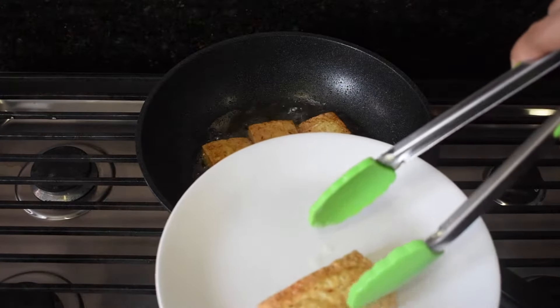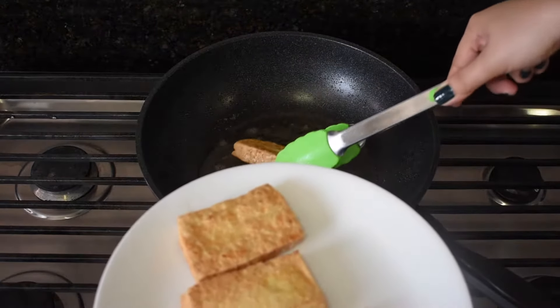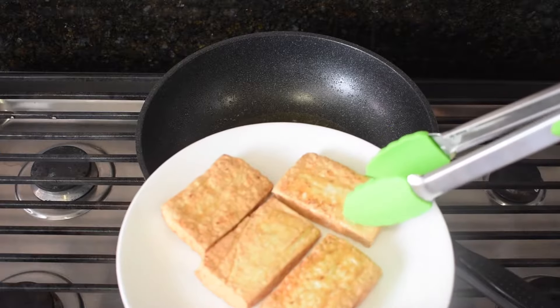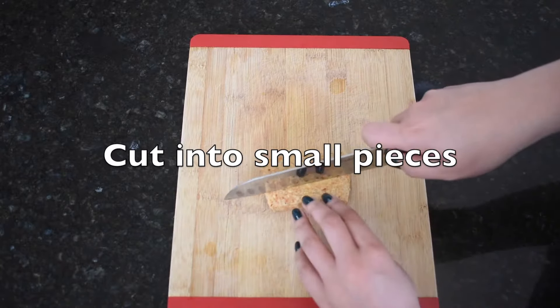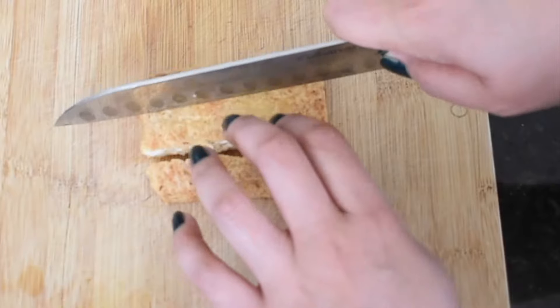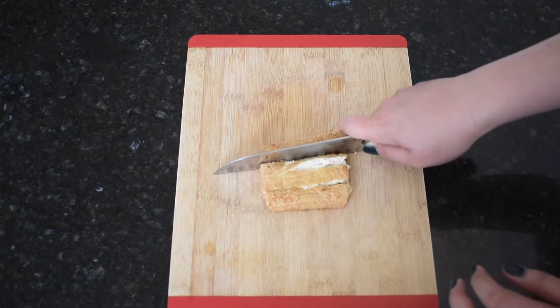My favorite flavor is that I could also use a type of sauce for this. It's a pretty good taste. I bet the sauce is good. It's a good taste, isn't it? It's good to know that the sauce is fine. I'm going to mix it with a little bit of sauce.